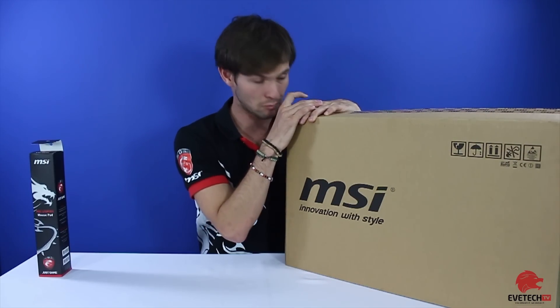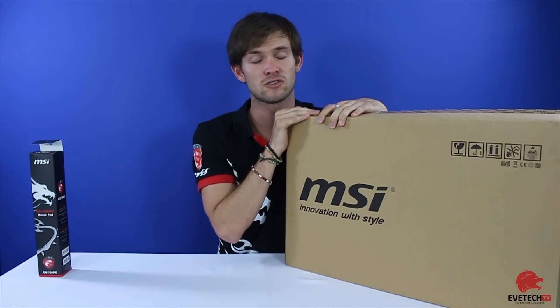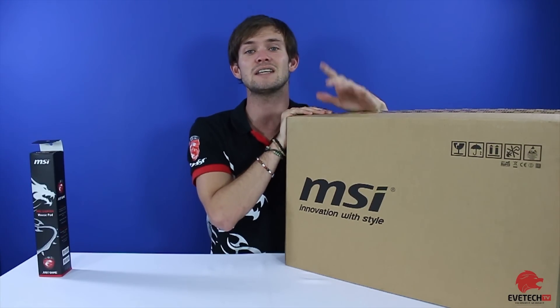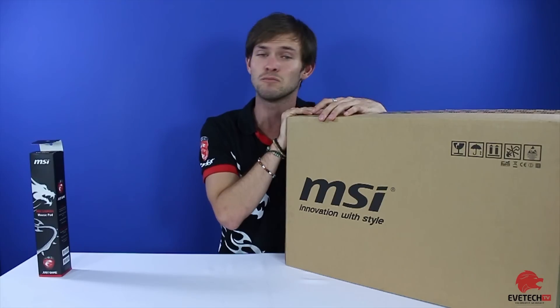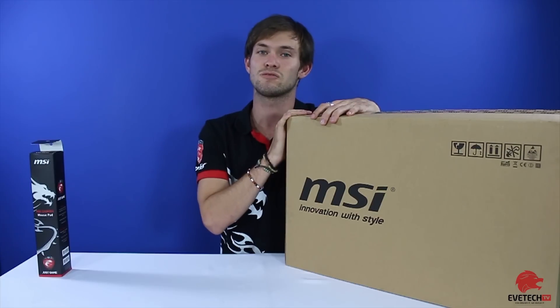Before we get into the box, a few things that need to be said. Firstly, this is the first 4K screen laptop in South Africa that Evetech exclusively sells at the moment, so it's kind of a big deal for us and we're very excited to show this off.